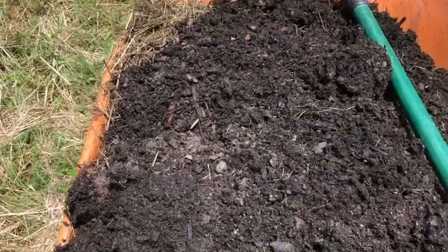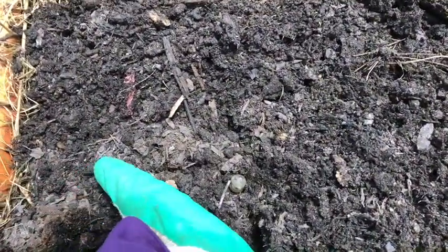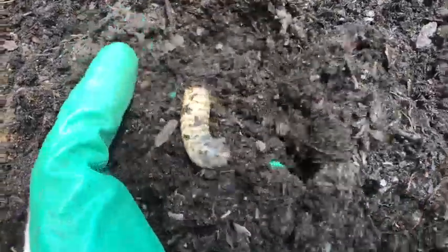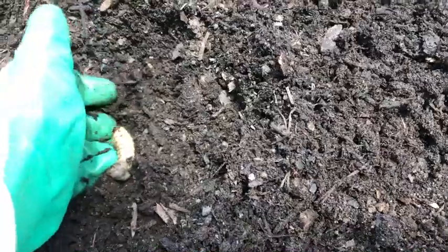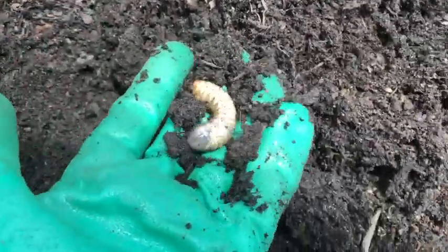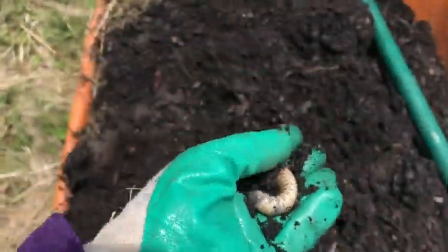I was just shoveling some dirt and came across this guy. I want to show it to you. He's digging down already, but they like to be in the soil. He doesn't want to be uncovered. I'll show you just for a minute. Look at this huge grub.